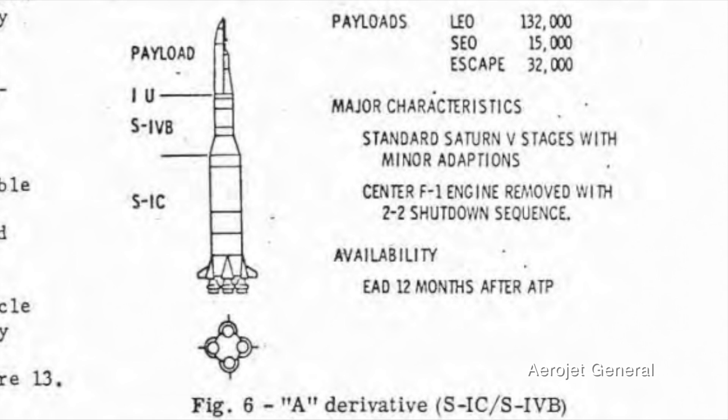Additionally, the propellant loading in the first stage could be adjusted to achieve the needed thrust-to-weight ratio for a specific mission. So say you're launching a payload between the lift capabilities of the Saturn 1b and the Saturn V — you could put three F1 engines on your Saturn V A derivative and have the perfect launch vehicle for that mission. All of these customizations were meant to be reversible, so if your payload gets bigger, you could very easily add two more F1 engines to make it a full Saturn V.